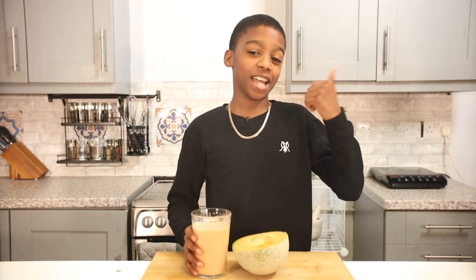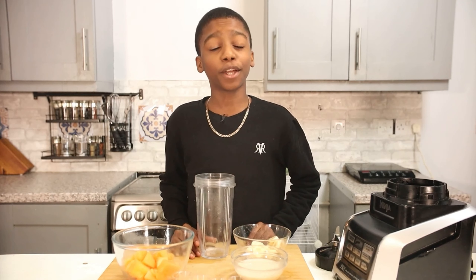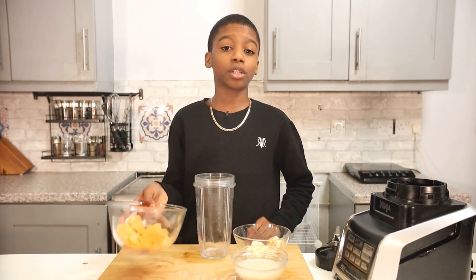Hi everyone, today I'm going to be showing you guys how to make a delicious cantaloupe smoothie. Let's get into it. First of all, you're gonna start off with the ingredients you need. I'm using half a chopped cantaloupe,